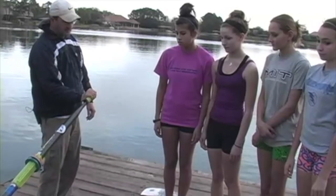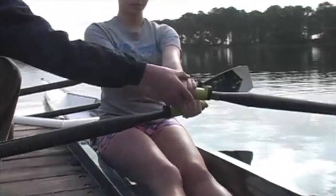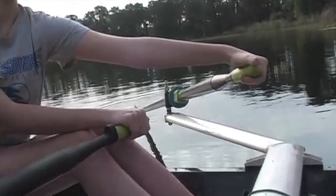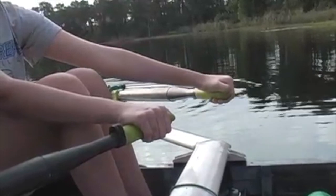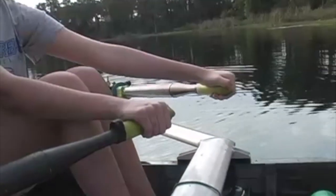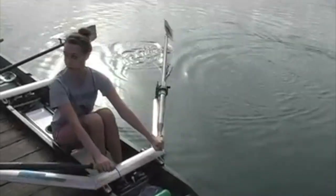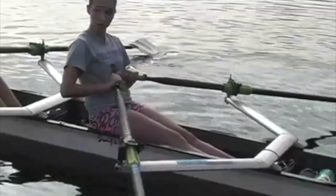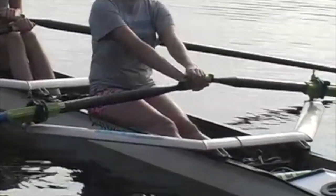Coach Chris Chase explains squaring the blade into the catch. When you feather, roll the fingers out and the wrist down. Then as you come forward into the catch, roll the wrist right up into the catch — make it nice. We are really focusing on rolling up, instead of rolling the knuckles down and then lifting; just rolling up. Make sure your left hand is in front and on top of your right. All standard sculling boats are set up for left over right hand rowing.